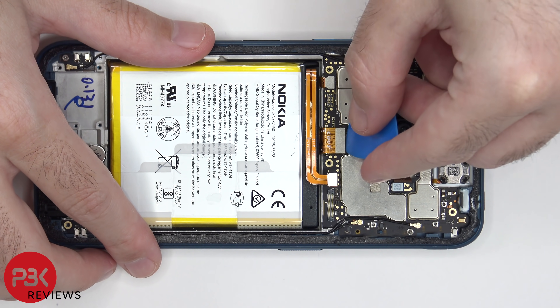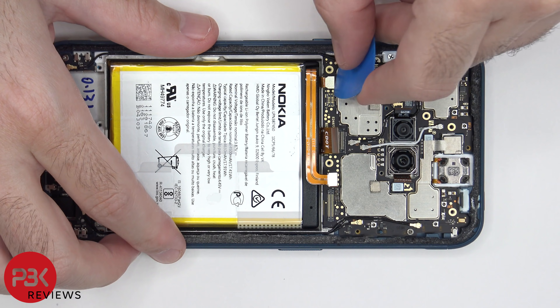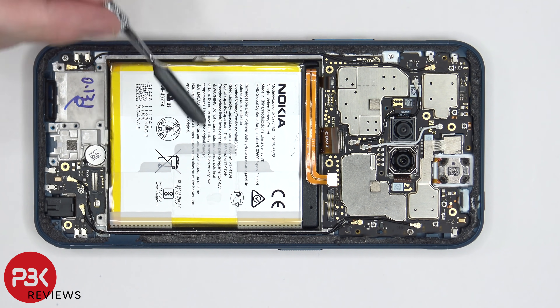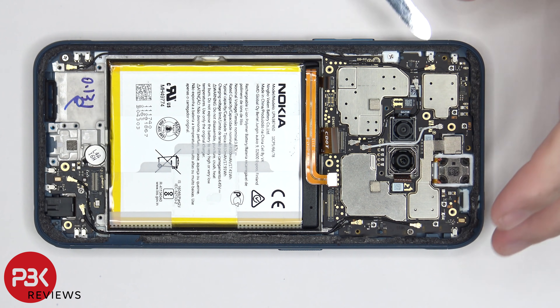Now we can go ahead and disconnect the screen cable, and then disconnect the flex cable for the fingerprint scanner. There are three coaxial cables we need to disconnect — one is located right over here, one here, and one over here. We can disconnect those by just popping them off.